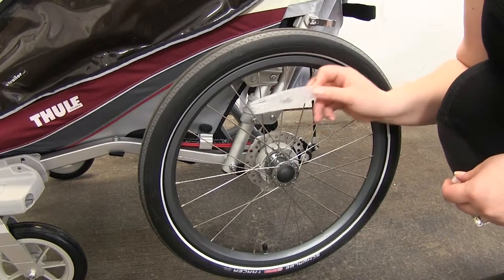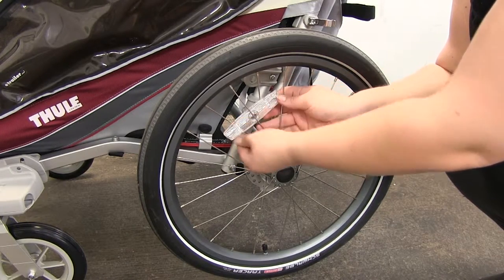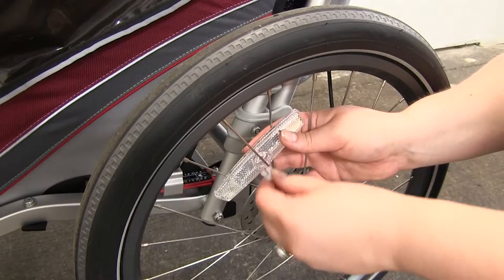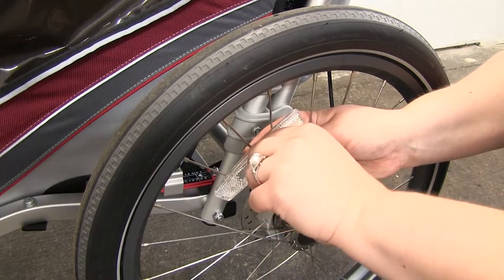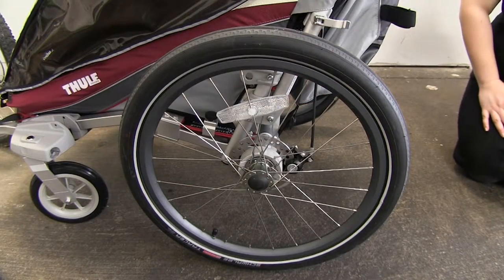Now to install our reflector, we're going to place it through our spokes. It'll kind of sit sandwiched in between those, and then once you get it in place, take one of the locking clips and snap this down over the spoke. Once it's in place, give it a little turn and it'll stay in place. Now that we've got this one on this side, we'll just repeat the same process on the other side.